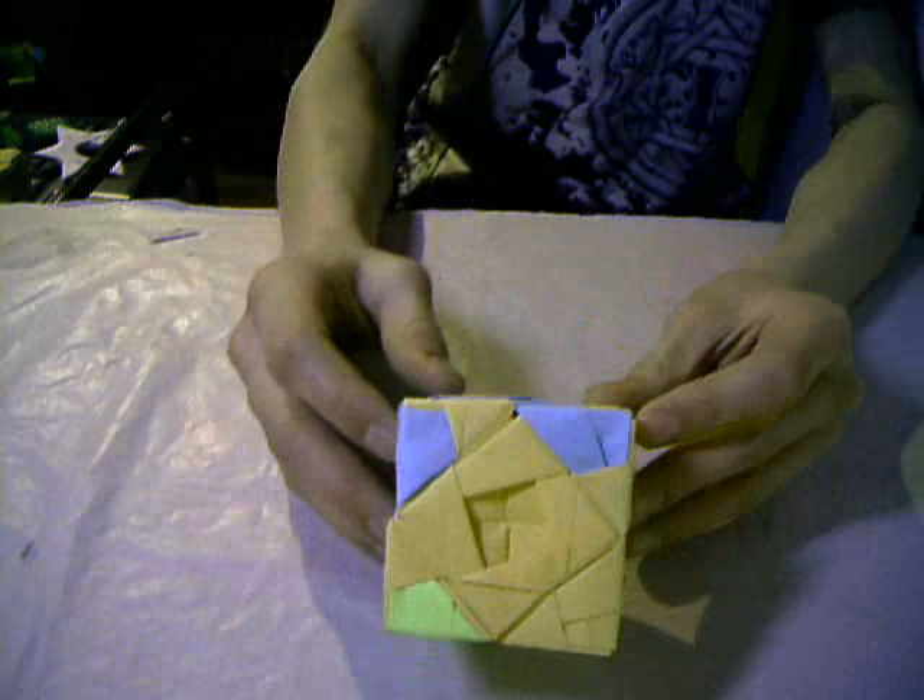This is a Sono Variation Cube, made from 24 square sheets of paper. Simple cube.